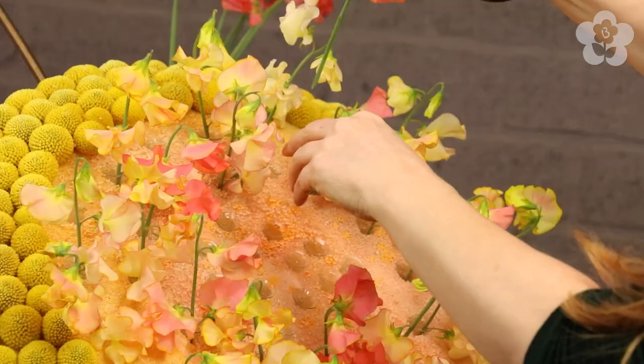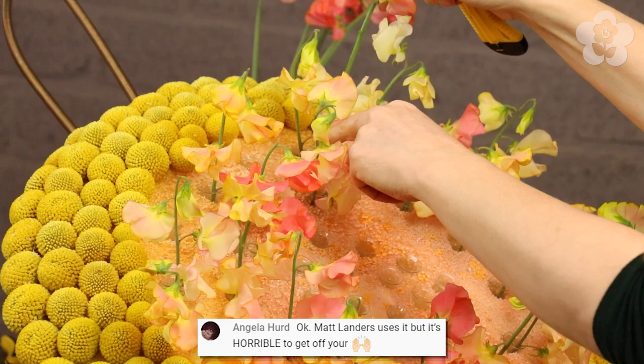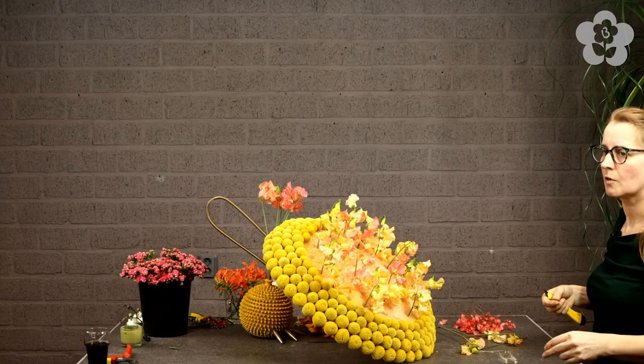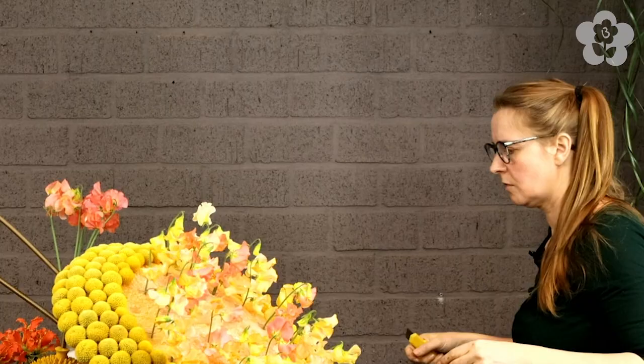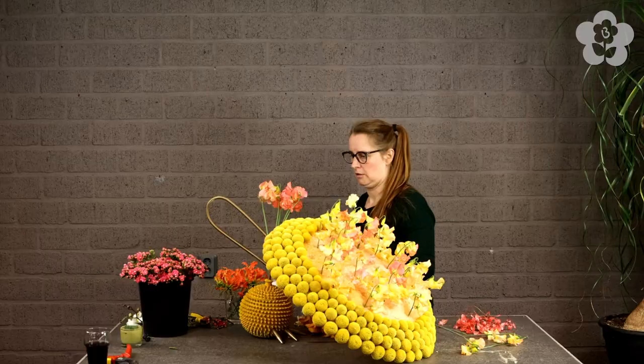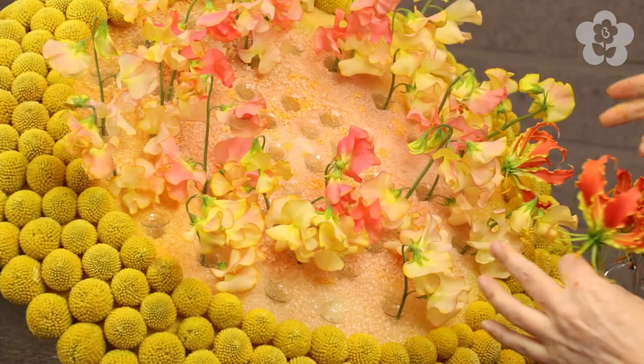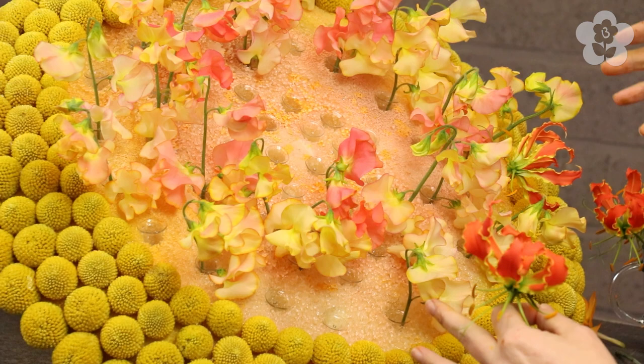Angela says that Matt Landers uses it but it's horrible to get off your hands - the foam. That's true: please wear gloves, always be careful with your skin because you only have one. The beautiful Gloriosas go inside - they combine all the colors together.